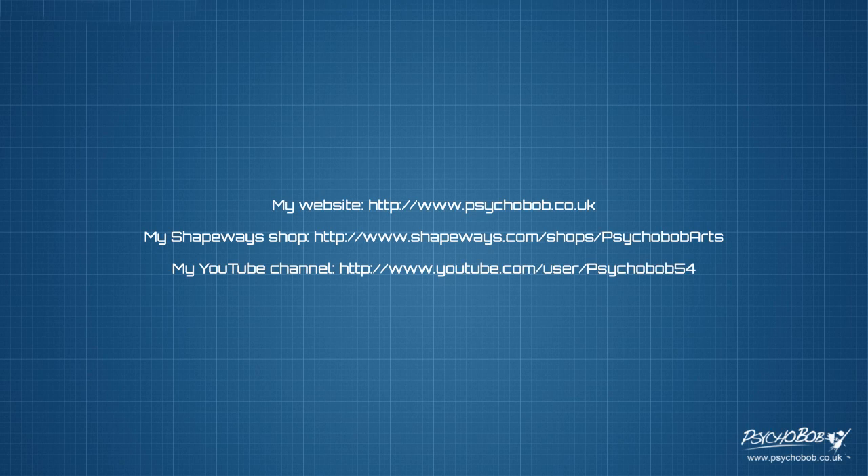Well, that's it for me. I'll leave you with some footage of the finished product. Thanks for watching and don't forget to visit my website for more information and for other projects.